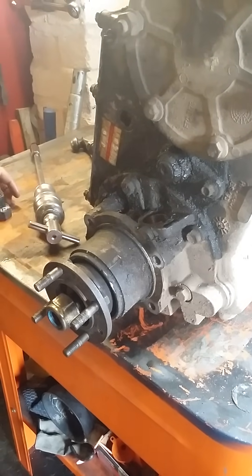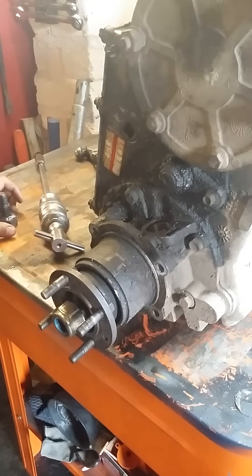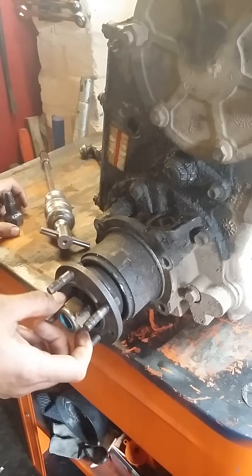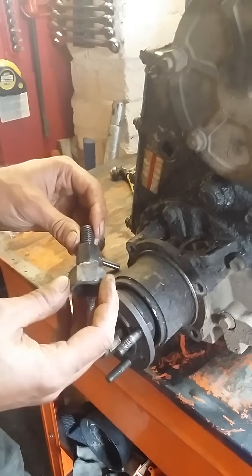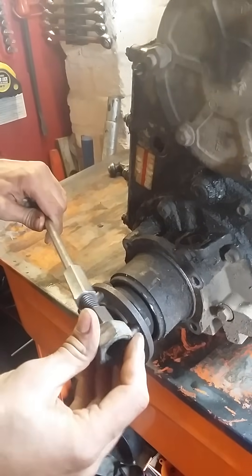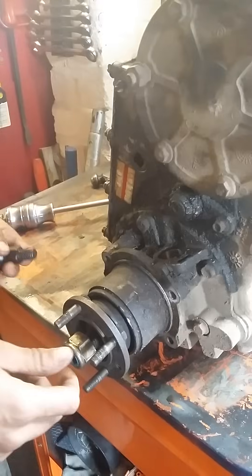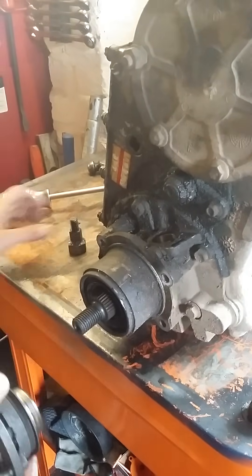Quick video on how to change the output bearing on the rear. It's pretty straightforward — the rear is the easiest side. All you'll need is a 30mm socket to remove that. I've just knocked up this tool for the slide hammer so you can pull the shaft out. There's a normal slide hammer and the thread goes in there, with an old nut for this side that just threads on so you can pull the shaft out.